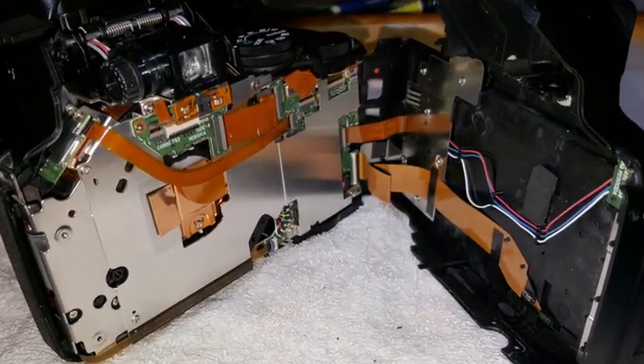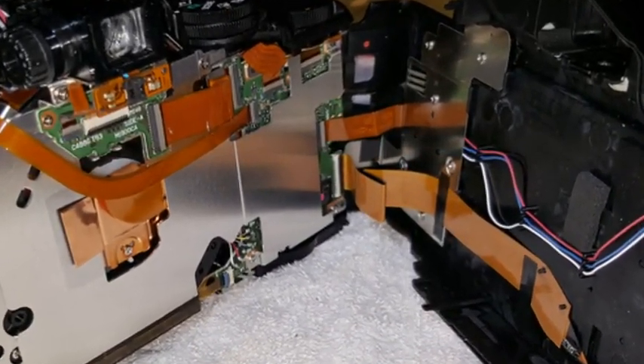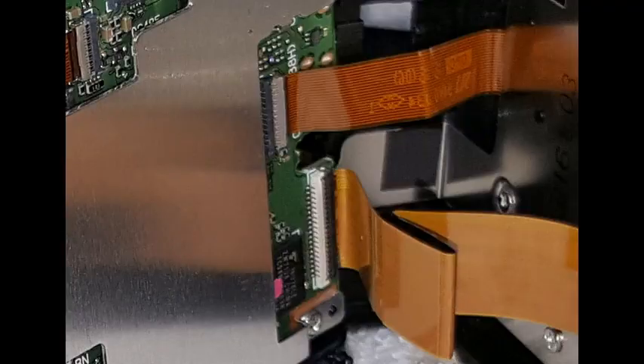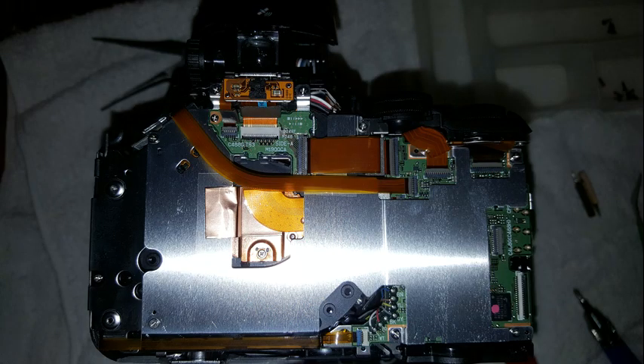Insert a small flat blade into the slot to pop the back off. Carefully open the back, being careful of the two FFC (flat flexible cable) leads on the right side. On the FFC side of the connectors there is a little flap — insert a spudger under it and flip it up away from the FFC. Once open, the FFC will slide out easily. Disconnect both and place the back safely to one side.